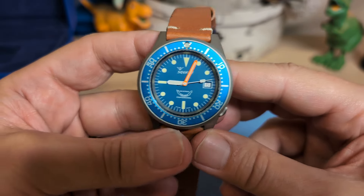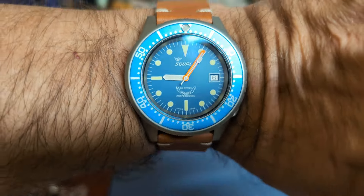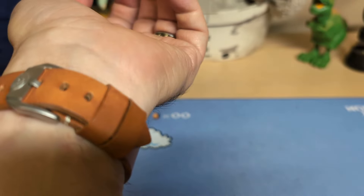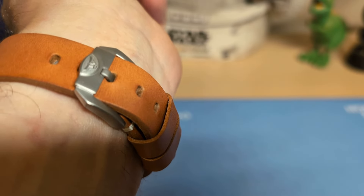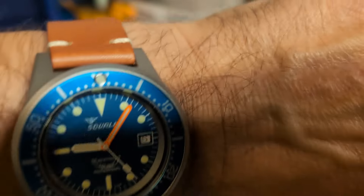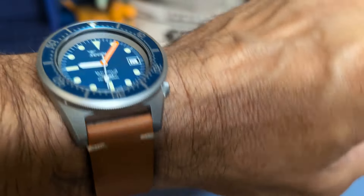Let's go ahead and put it on the wrist and see what it looks like. Here's the watch on my seven and a half inch wrist — that looks really nice, it wears really nice. I have three notches left, but the notches are pretty far apart, so that gives me at least an inch. You should be able to wear this with an eight and a half inch wrist before having to change straps.